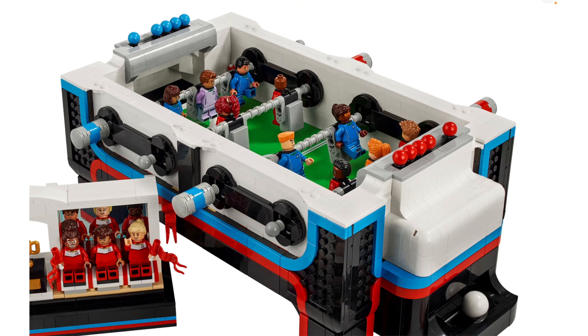Honestly, this looks like an air hockey table to me. With the white and the black and then the blue and the red, it just makes me think of air hockey — that's why that arcade connotation is coming to mind. It doesn't really make me think foosball, because when I think foosball I just think green and brown and white, not red and black and blue.